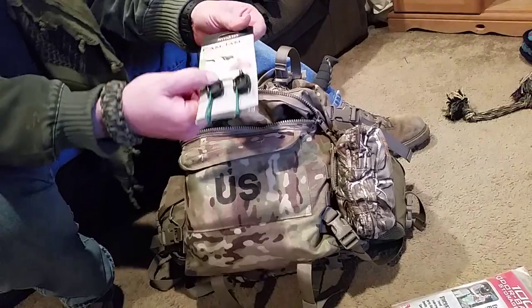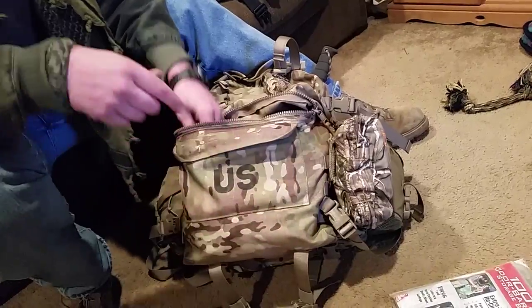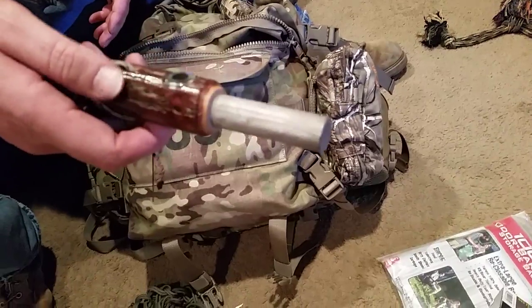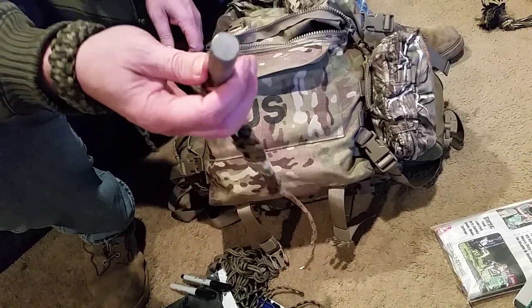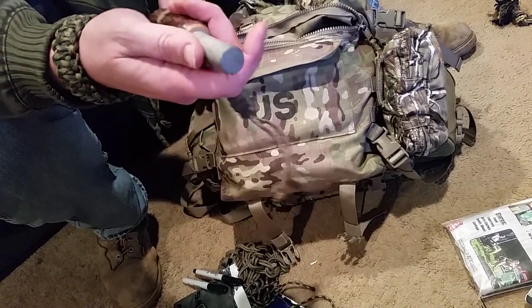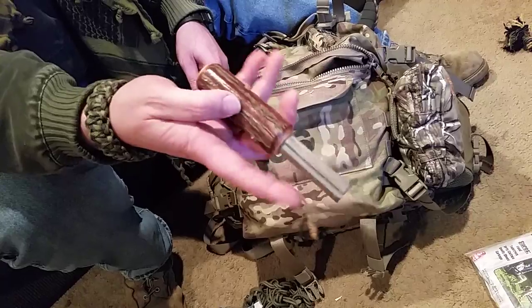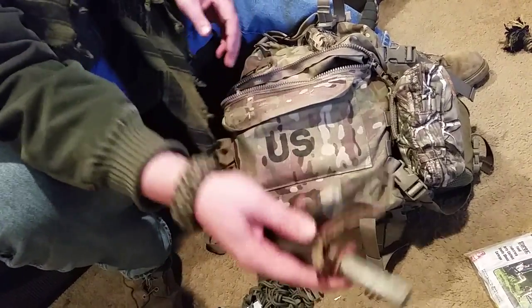More cordage — this one is a cam jam, I got it on clearance for only a couple bucks. More fire starting: this magnesium block is handmade by a guy. I've started a number of fires with this and you can see it barely looks used. It's very soft magnesium and shaves very easily. You can also use this wooden handle — if I need to I can shave some of that off and use it for tinder. More paracord and my steel — another fire-starting option.